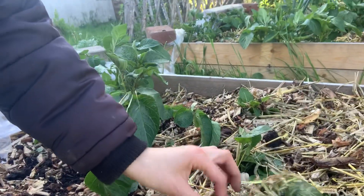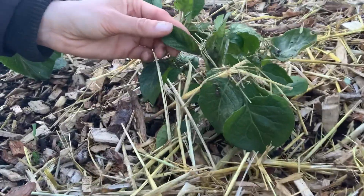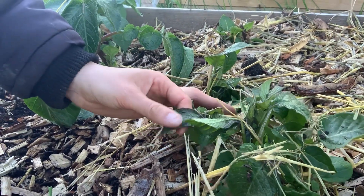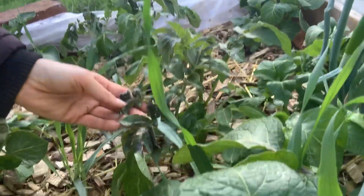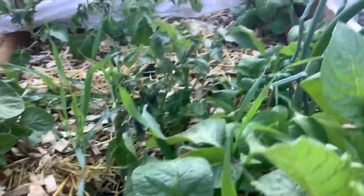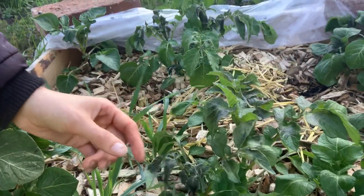These potatoes are a little bit smaller, and you can see they have very soft leaves — and there are black leaves. I think this is because of the frost. They're not looking so healthy. On the other side too, it's not too bad because it's not all of the leaves, just some of them. These are a different kind of potato, so I think they handle frost a little better, but they still have some affected leaves.